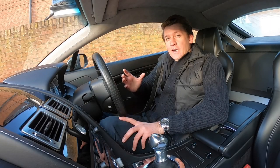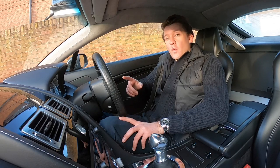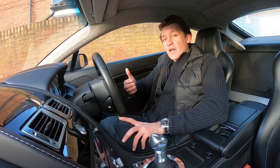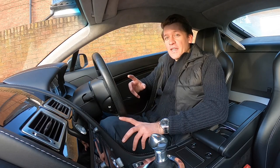Now to understand this car there's only two things you need to know. One is that there's three types of Vantage: the V8, the V8S, and the V12. And the second is that I took all my favourite bits and put them together.